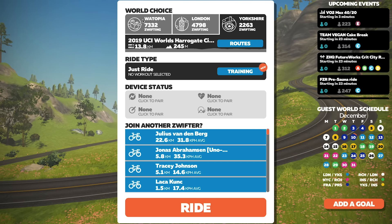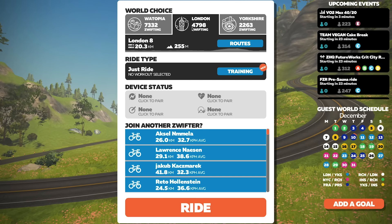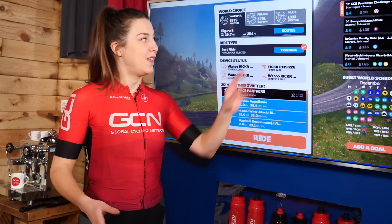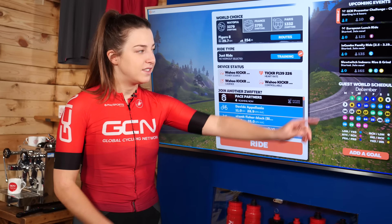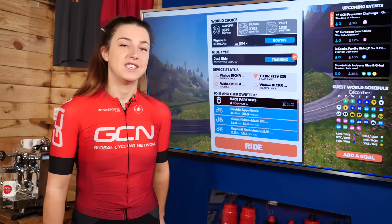The hardest decision to make when riding on Zwift is choosing what world to ride in. There will always be three worlds to choose from, and one will always be Watopia, the biggest virtual playground. The other two are guest worlds based on real-life locations like London and Paris, and these change every day. You can see what guest worlds are available in the schedule on the bottom right of the screen.